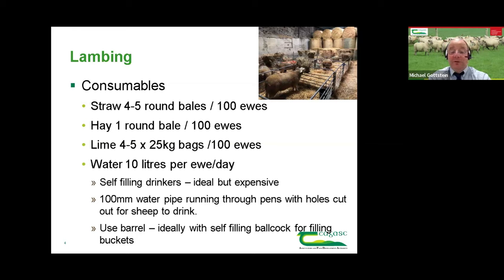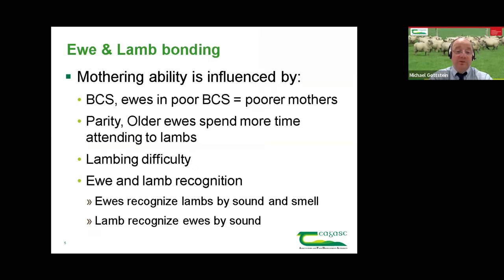If you have a 200 litre barrel outside the shed door with a ball cock for filling, you'll fill 20 or 30 buckets in minutes rather than waiting with a hose. When we have the lamb and ewe in the lambing pen, good mothering ability is influenced by a few things. Body condition score is one of them — ewes in poor body condition tend to make poor mothers. That's pretty well documented. At this stage, whatever body condition the ewes are in is what they're going to be at lambing — that's really a message for next year.